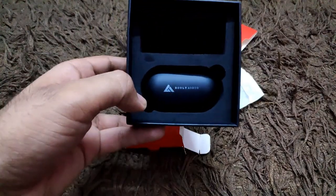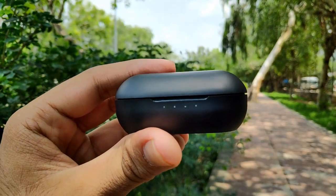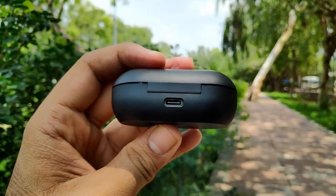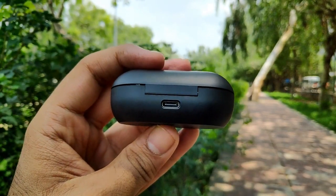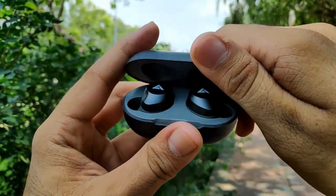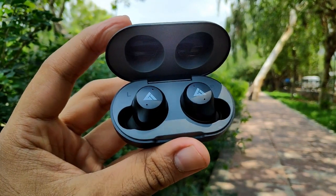Now let's pull out the earbuds case from the box. This is the charging case — it has a very compact size, very handy. Battery indicators are given on the front, which is a good touch. On the back side you get a Type-C charging port to charge your earbuds. Overall it's a very compact and lightweight charging case with good build quality. Inside the case, magnetic locks hold the earbuds in place so they won't fall out.